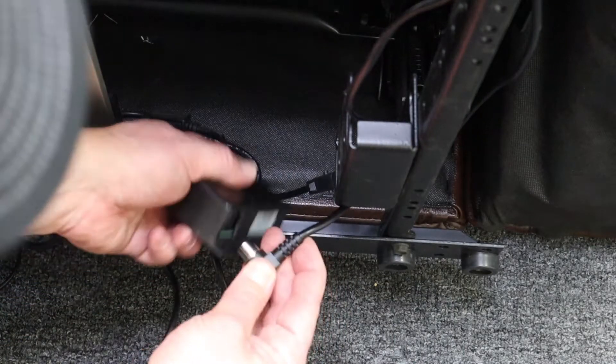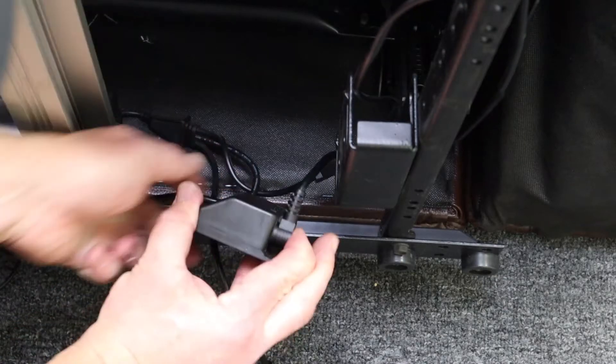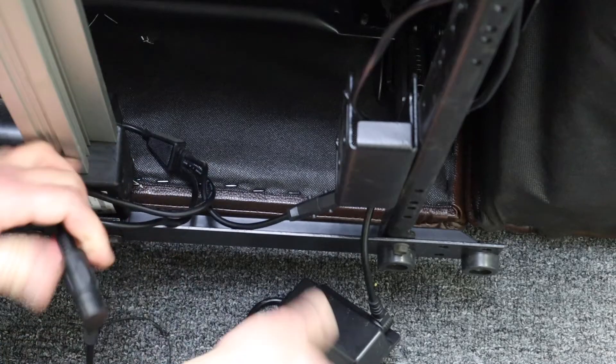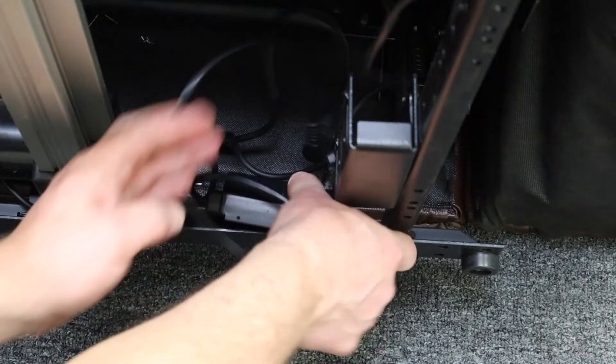Insert the 90-degree into the side of the power saver, and then connect the cord coming from the power saver to the motor lead. Making sure that when you're installing it, keep it away from all moving parts.